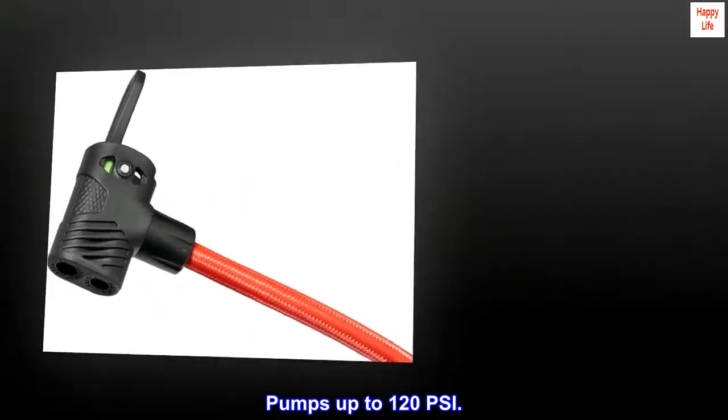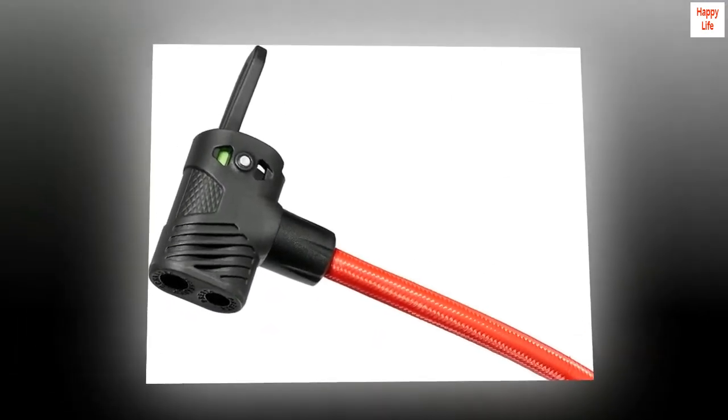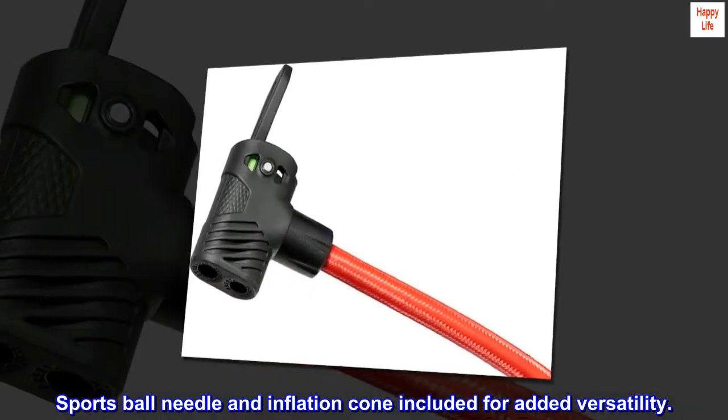Pumps up to 120 PSI. A sports ball needle and inflation cone are included for added versatility.